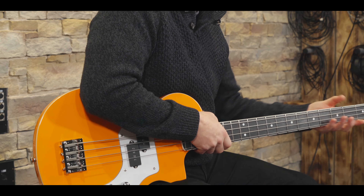Pickups: it's got an Orange split P pickup and a passive volume and tone control. Basic controls — it's all you need.